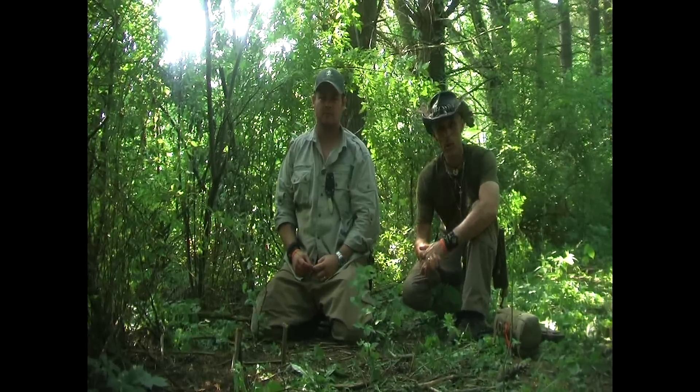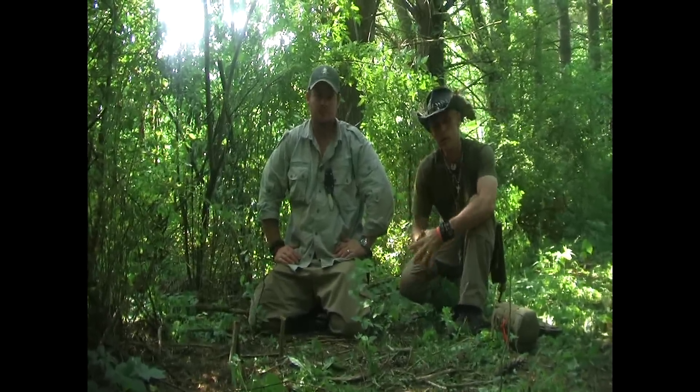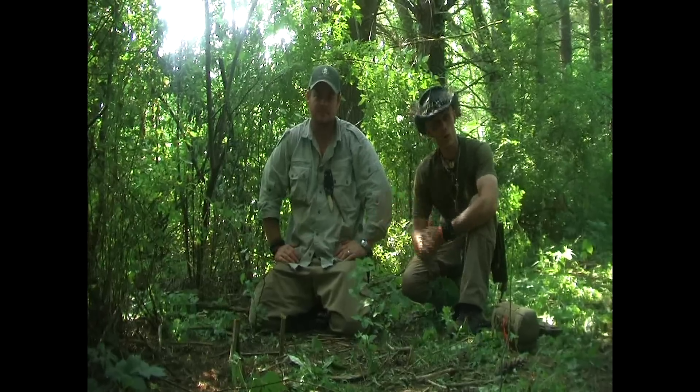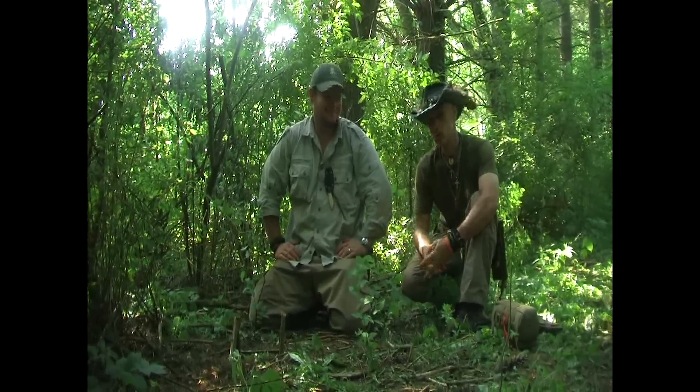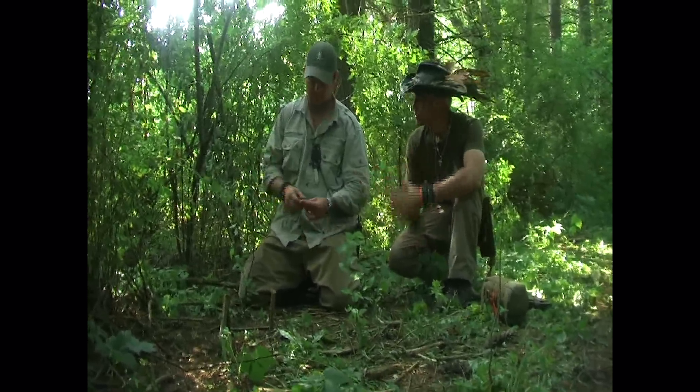I'm the Silver Fox, and we're at the Pathfinder Gathering, so I'm in Ohio, and I'm out with Chance Sanders today — or Chance if you're American, but Chance in England — and basically he's going to show us some traps, so hand it over to you, please, mate.